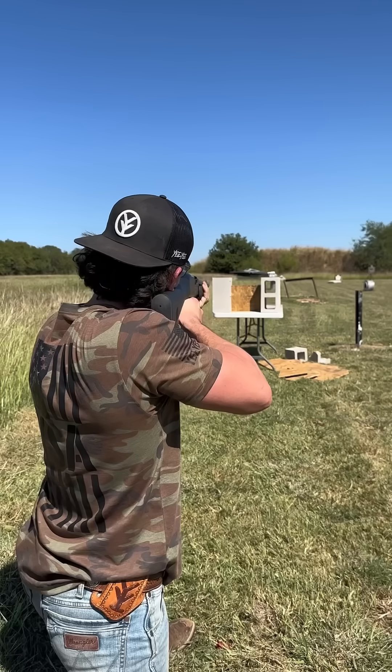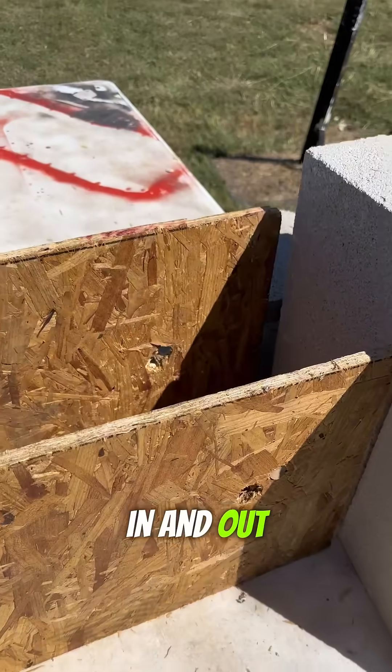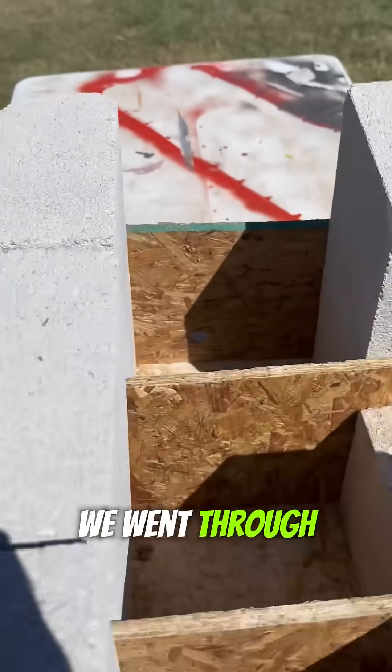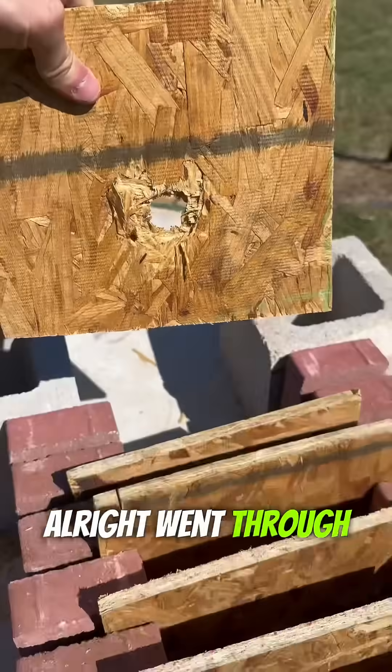One piece of plywood — in and out. Let's move up to two — in and out. Let's move up to four. We went through all four and skimmed the table. Let's move up to six. Went through all six — let's move up to eight.